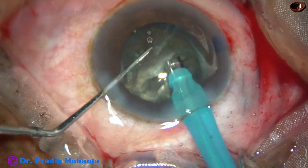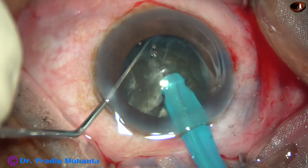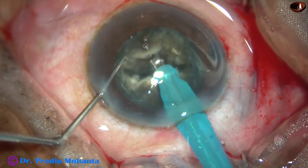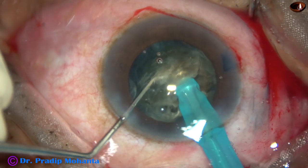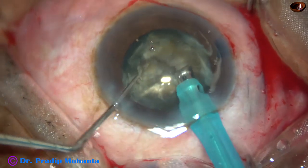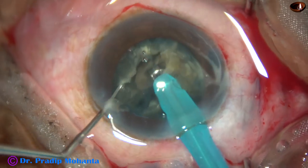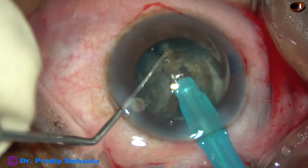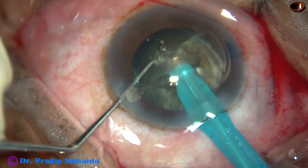In this case, since the cataract nucleus is very hard, I am going to chop each heminucleus into three fragments. The bigger piece is again divided into two pieces, so this heminucleus has been divided into three fragments. Now I come to the other heminucleus and in the same way divide it into three pieces. The tip is buried into the substance of the nucleus, the nucleus is held very firmly, and it is chopped.